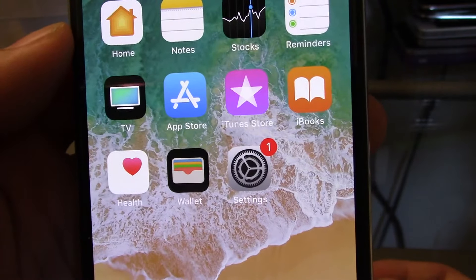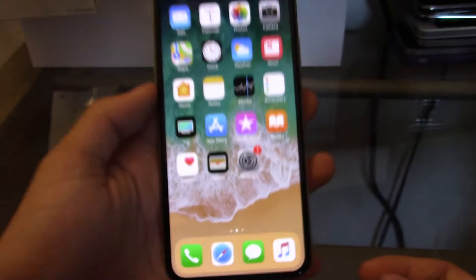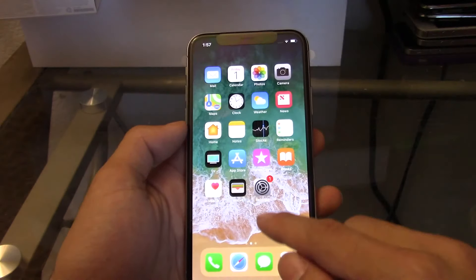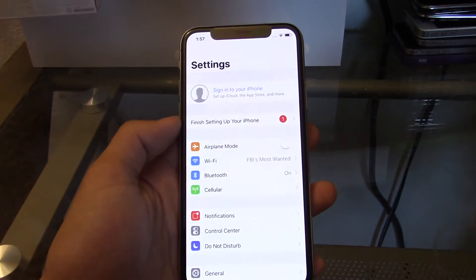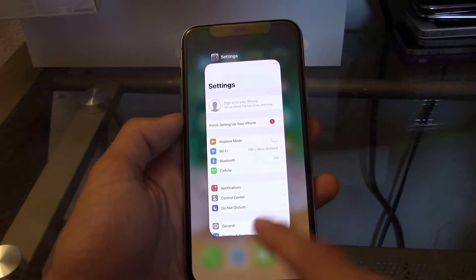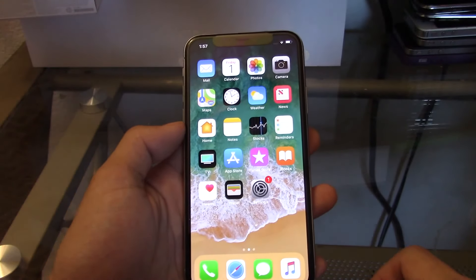Let me show you guys the control centers. Swiping down from the top right activates the control center, swiping up brings you home, and swiping halfway up brings up the task manager. Let me open up settings and go halfway then release — you can see that is the swipe app selection right there. Then if you want to go home, just swipe up all the way and you're back and good to go.